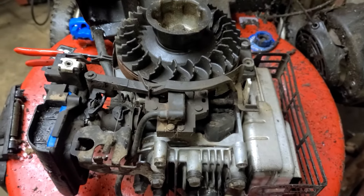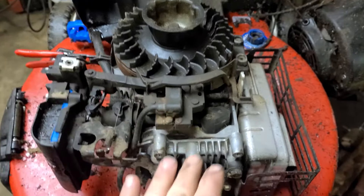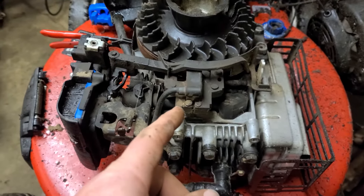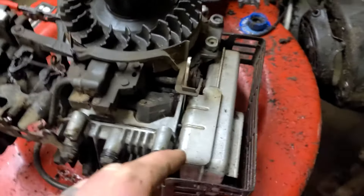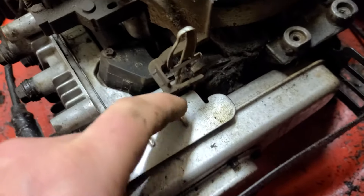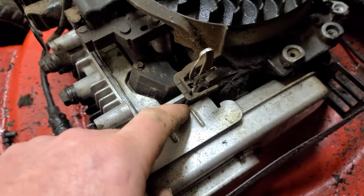Now this is all fine and dandy, except when this engine's hot. You generally don't want to choke it to start it because it'll be too rich — you'll get the engine flooded. So what they've done is installed a little thermostat arm right here.